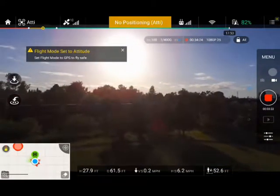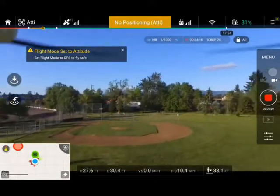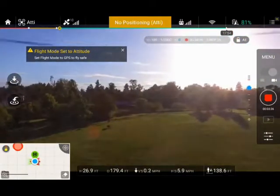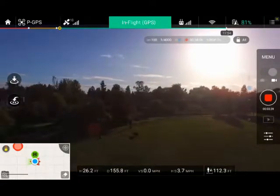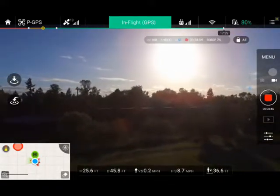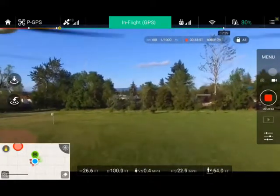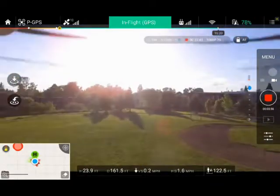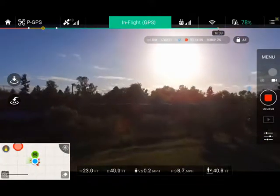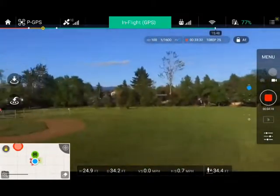I'm flying around in the different modes to see the speed difference. In GPS mode: about 23 miles per hour. In ATT mode: about 29 miles per hour with the wind — so against the wind it's about the same. In GPS mode when it stops, it really stops cleanly, though you can't tell that much because the gimbal smooths it out.